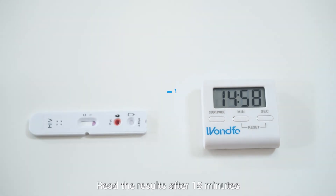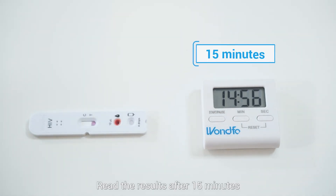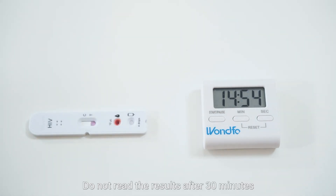Start timing. Read the results after 15 minutes. Do not read the results after 30 minutes.